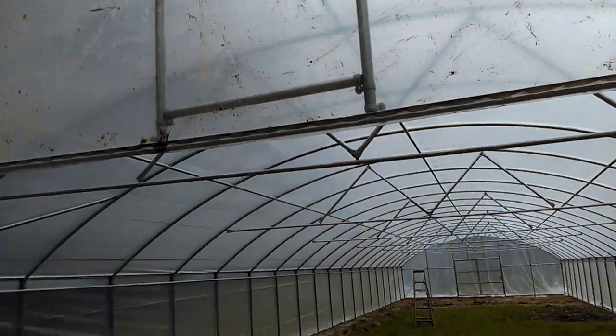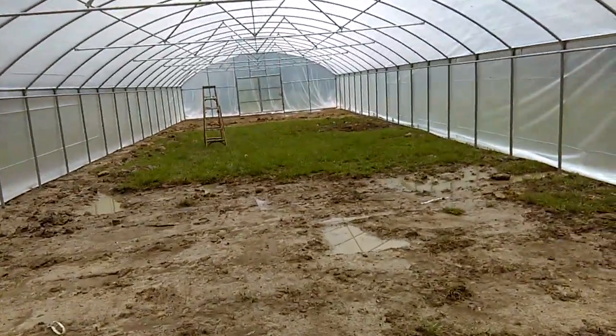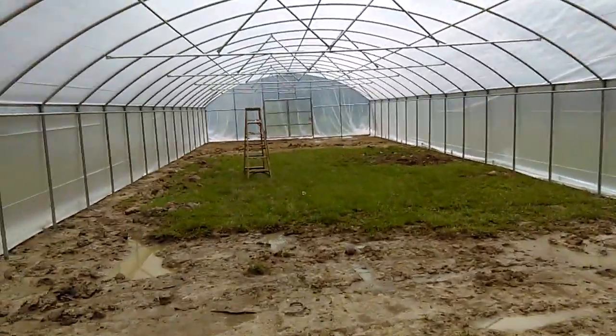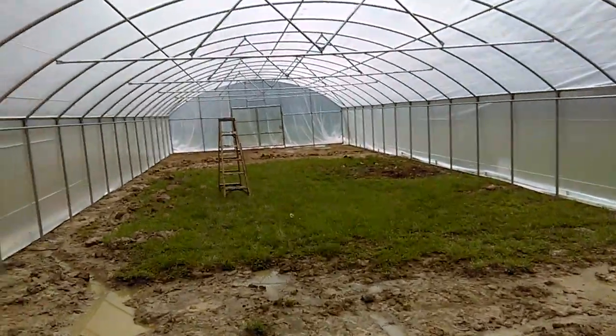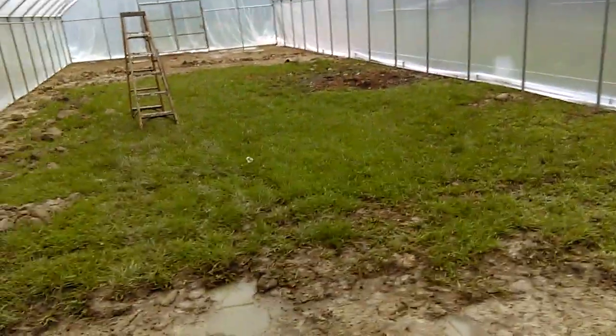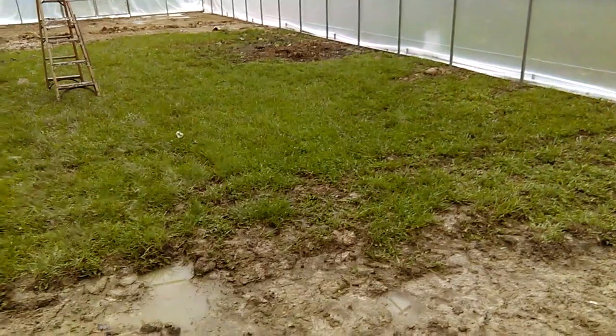I'm going to put some vents up here eventually so that in the heat of the summer I can actually vent it if it gets too hot up top. With the roll-up sides I don't think we're going to have that problem. But I'm in here right now and it's actually really warm and humid.